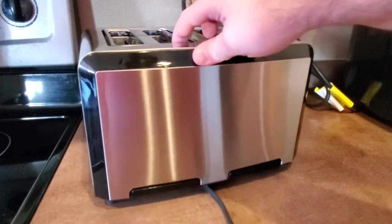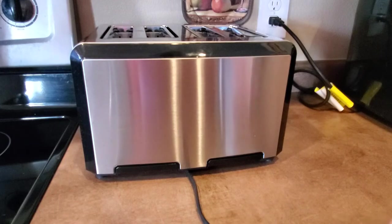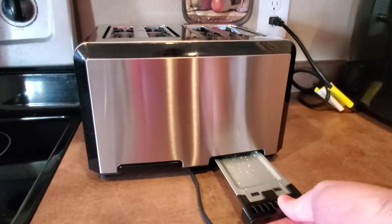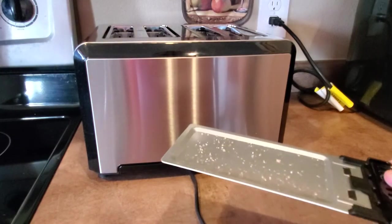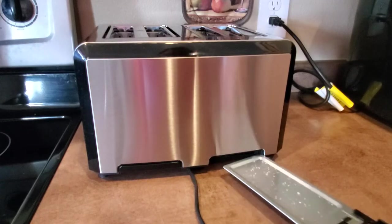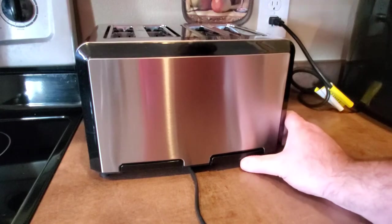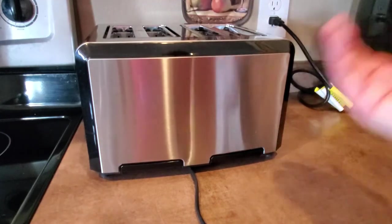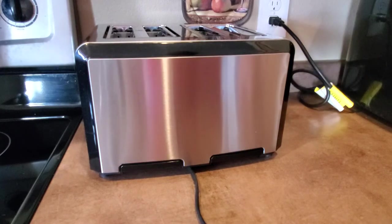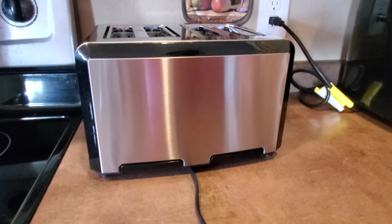Like all toasters, it has crumb trays — not a lot of people actually clean these out very often. This is about a month's worth of toast and it's actually not that bad. You just slide those things out, clean them out, and you don't have to worry about things getting backed up in there.